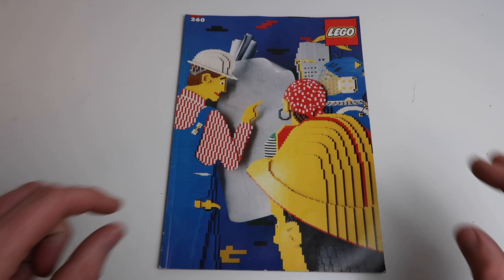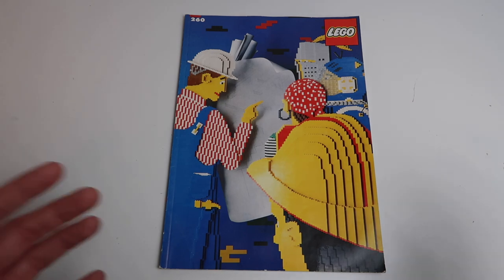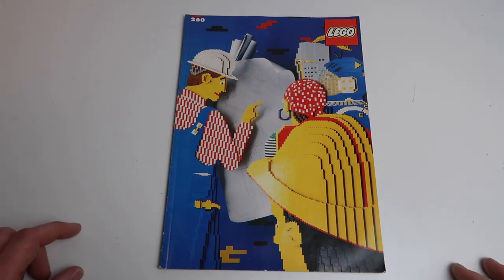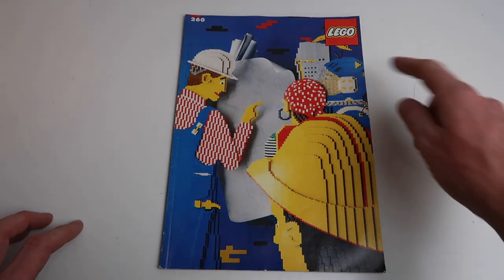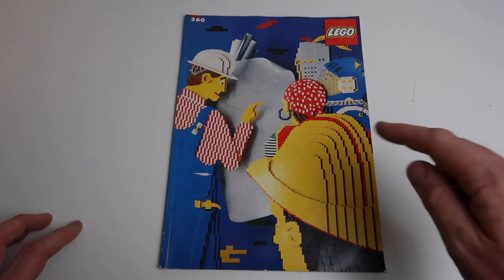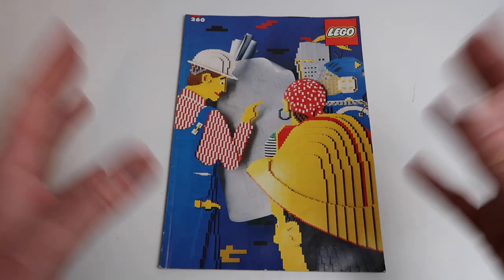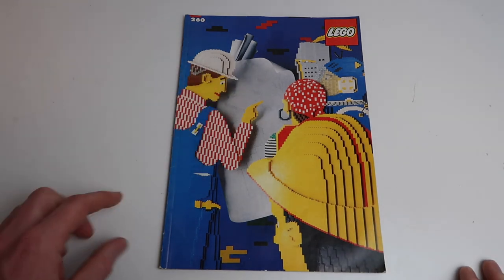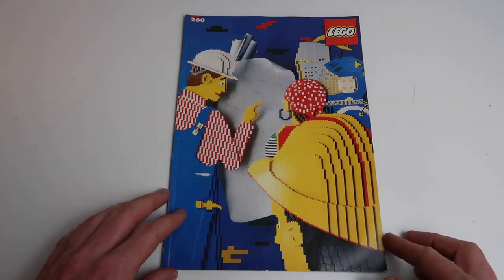Interestingly, what you see on the front cover doesn't actually reflect what's in the book at all — but it looks really cool. You've got a guy here who looks like a foreman, a pirate, a knight in the background, a LEGO man, and a builder at the front. Actually it does reflect what's in the book, but you don't build anything like that. The only thing from this cover that's actually in the book is these architectural drawings, which I'll show you in a minute.